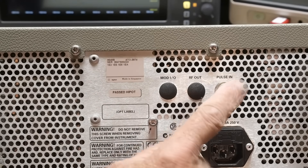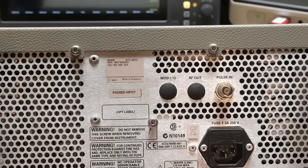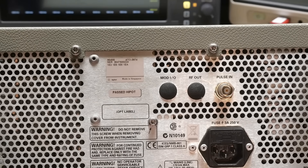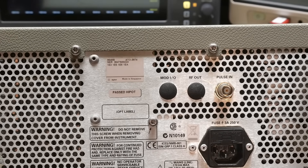For pulse generation you have to bring it in from the back. On the back there's a pulse modulation input, a 10 MHz reference, GPIB, and there's a little sticker over one connector I can barely read. There's also an auxiliary interface and a time base adjust. That's what's on the back — let's take a look at the front again.